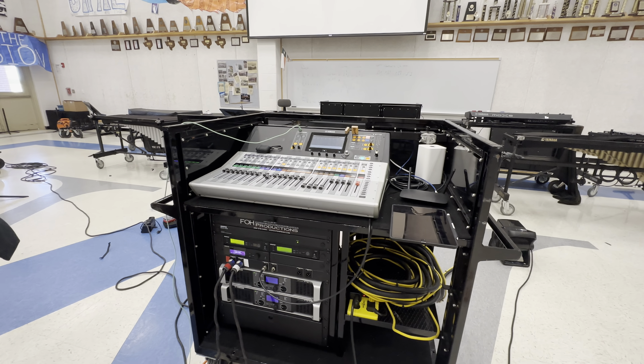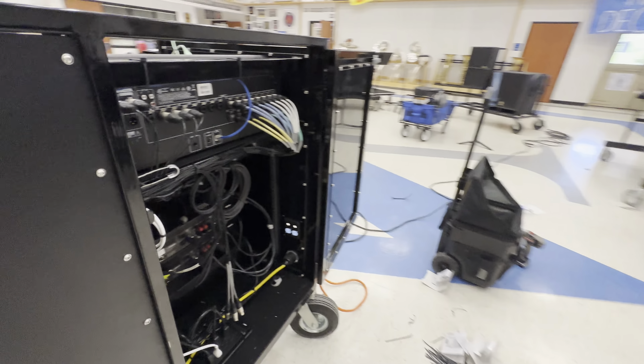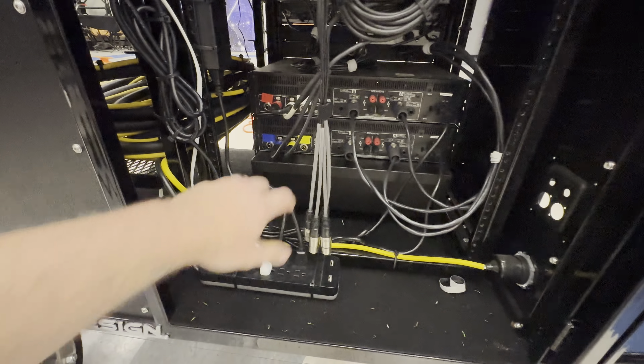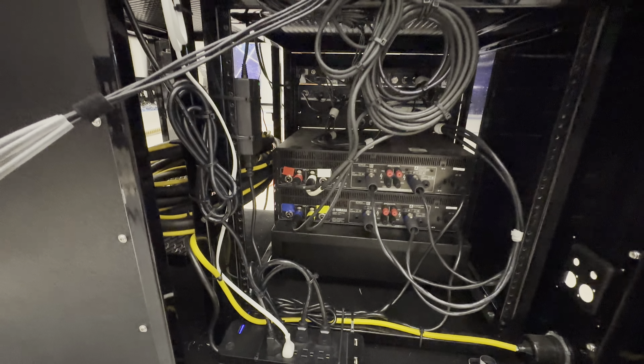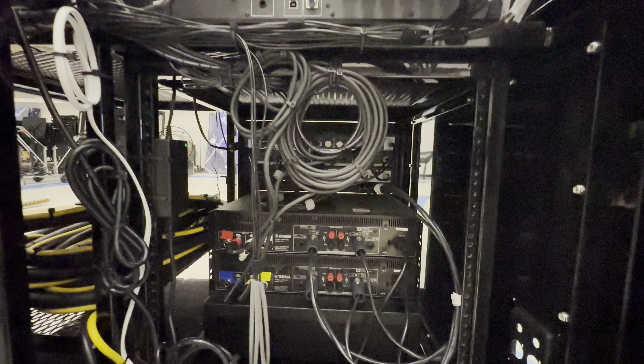I started out today by going into the back of their mixer cart and just cleaning it up, making sure things were easy to access, getting all the power cables to their side, getting the snake in here and all that stuff, making sure everything is nice and clean and easy to access.